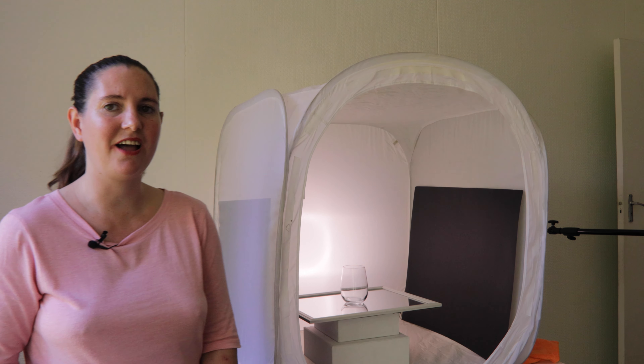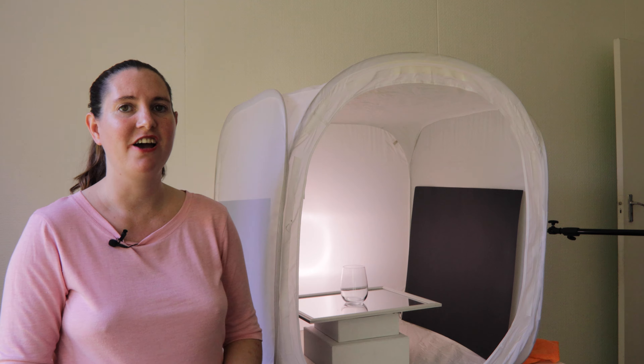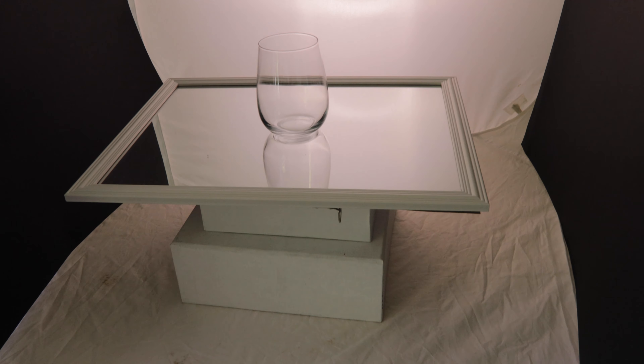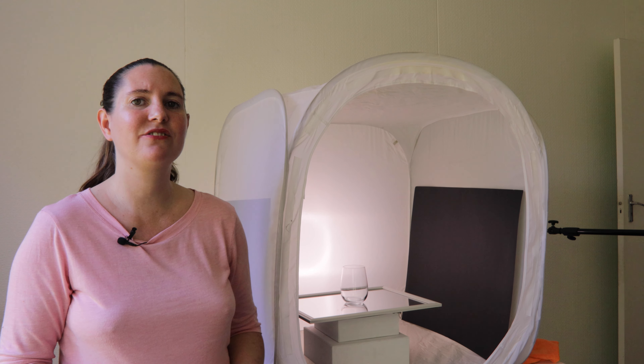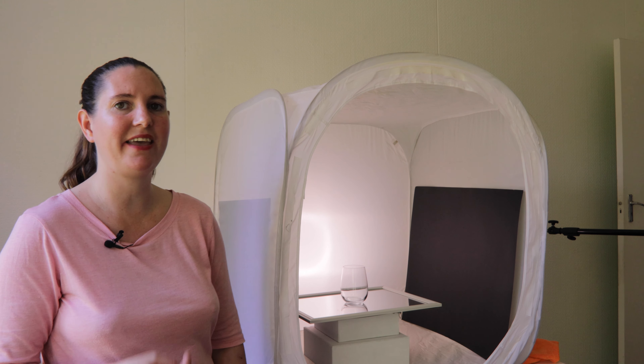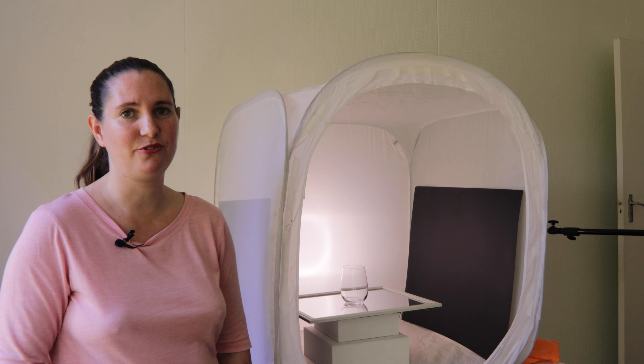I've also placed my glass onto a mirror, which is actually the base of my scene for this shot. The reason for that is so that I can get a nice reflection of the glass below it, which really looks great in glass product photos.